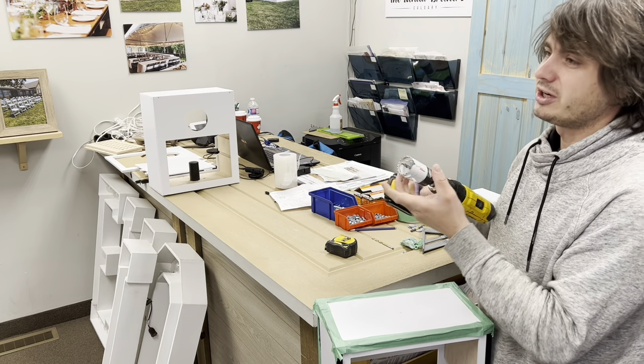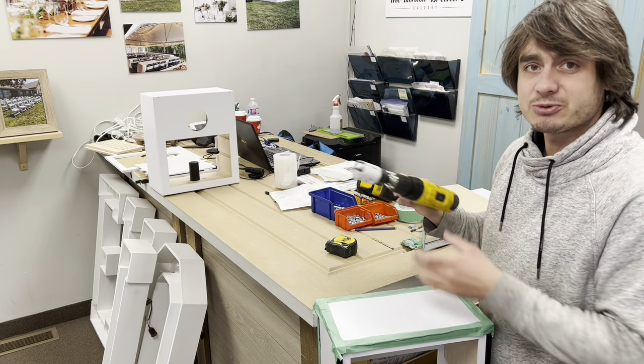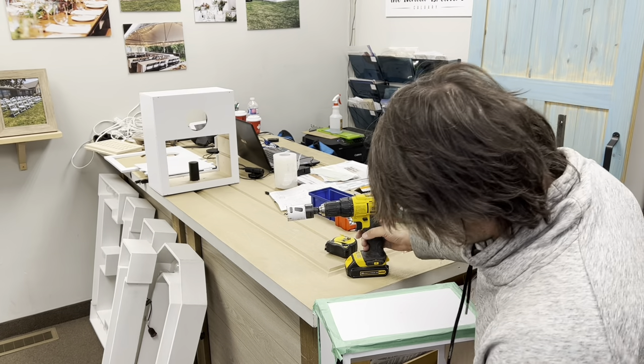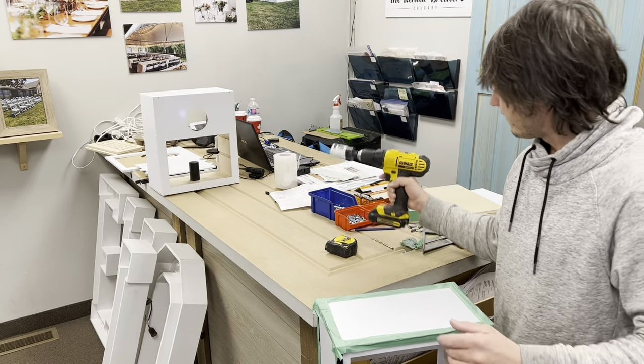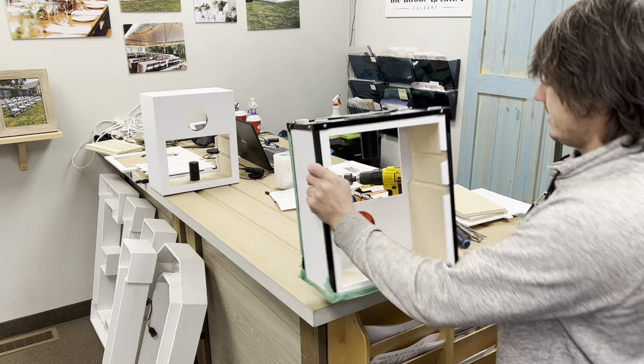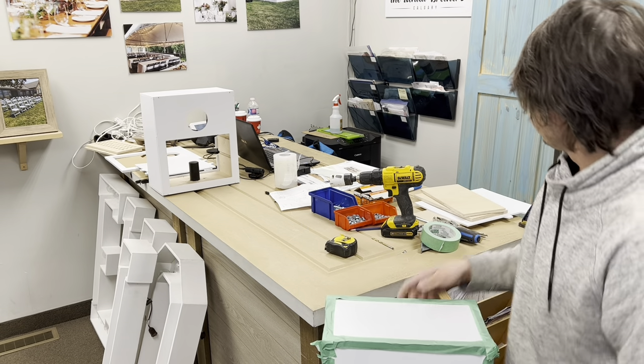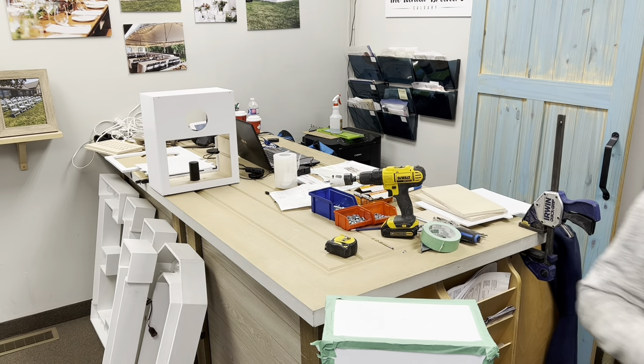What is this, 25 bucks maybe? Not that much, but it depends where you buy. Hopefully you guys have an okay angle. Before we start, we need to tape the underside — there you go. Let's give it a quick drill, that's exciting.